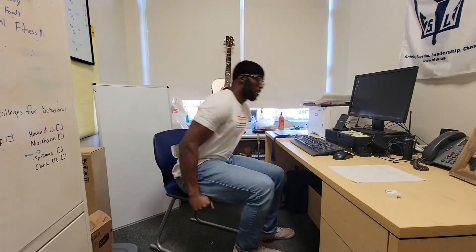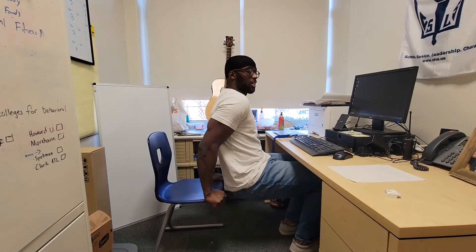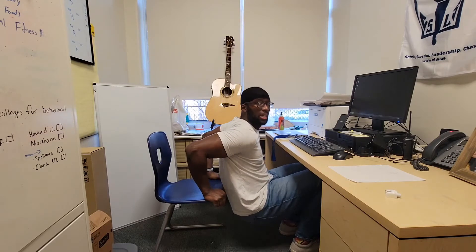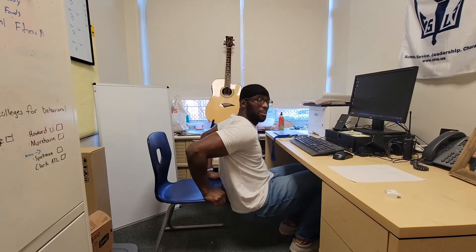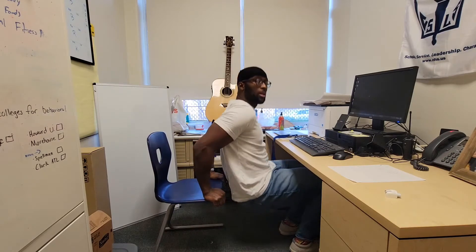I'll show you from this angle as well. So again, my legs are still bent right here. My butt's off the chair. I lower and I raise. I lower and I raise for five, four, three, two, one. Great job.